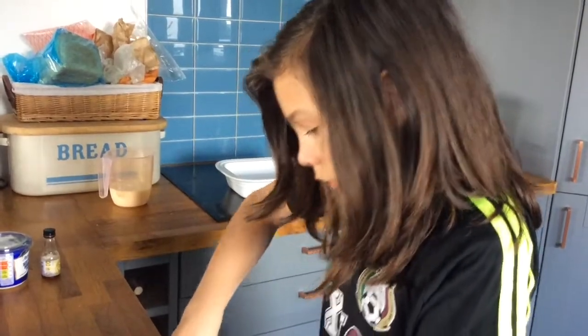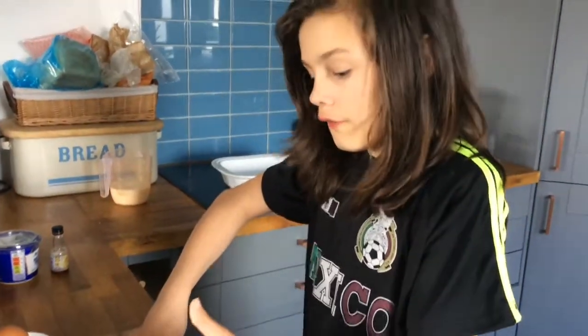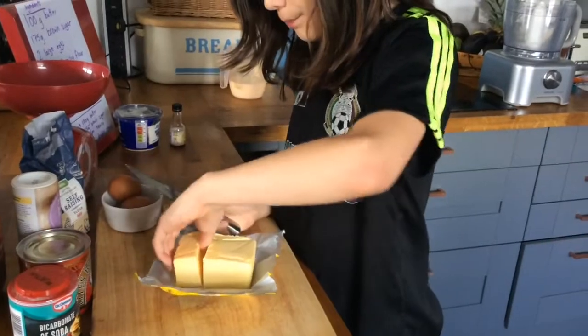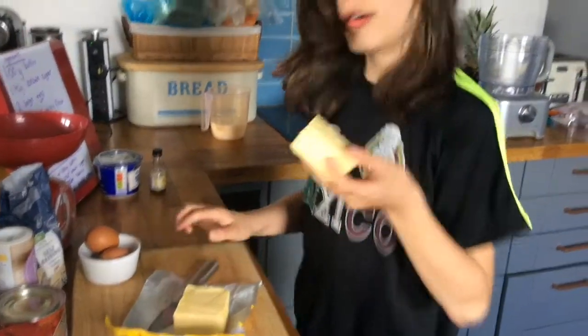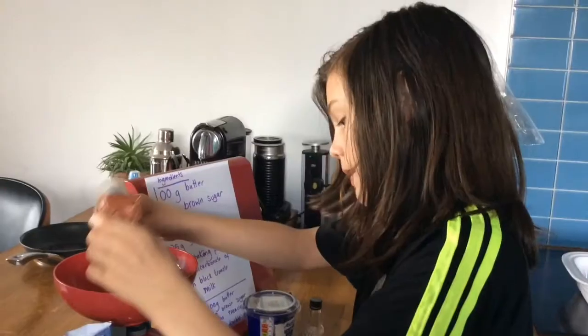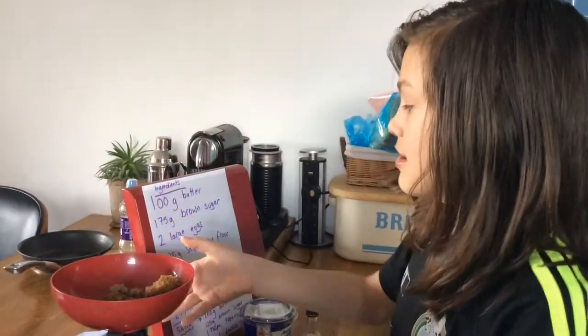You're gonna put a lot of things into a mixing bowl together. First get 100 grams of butter and put it into the mixing bowl, then get 175 grams of brown sugar and put it in with the butter. Put it to the mixer now.